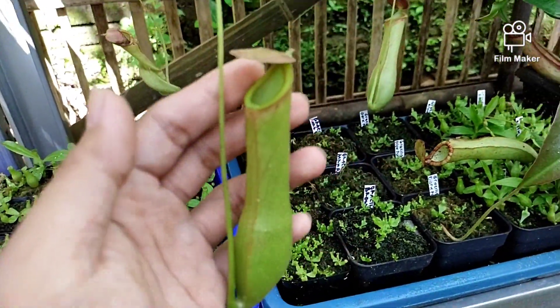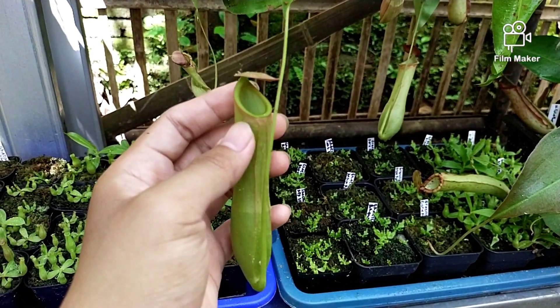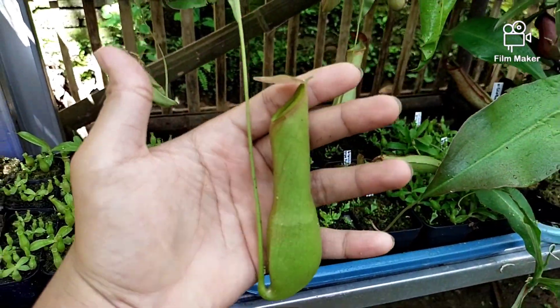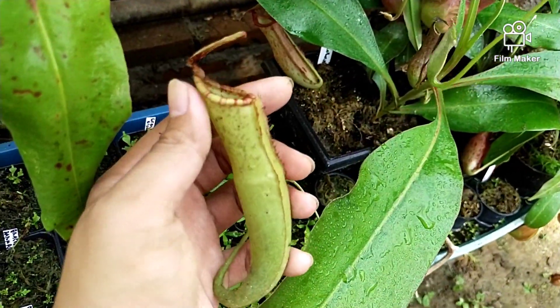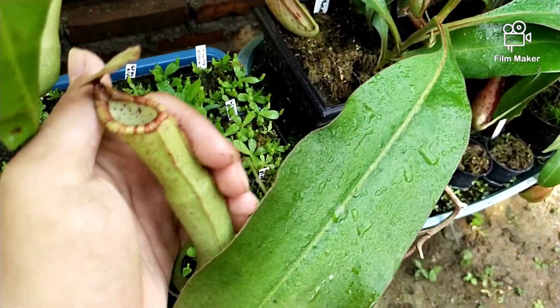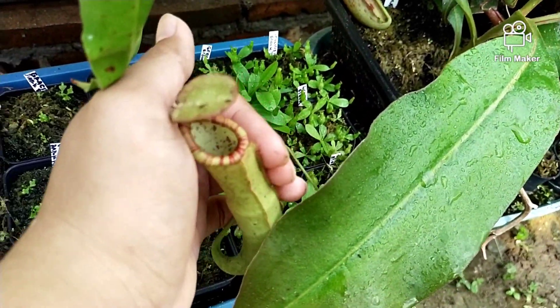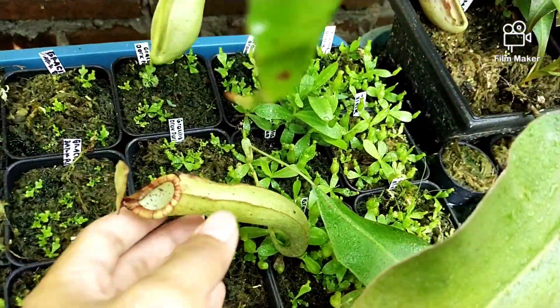Ini untuk Mirabilis-nya. Terus ini ada Nepenthes Globosa silangan Miranda, ini silangannya.